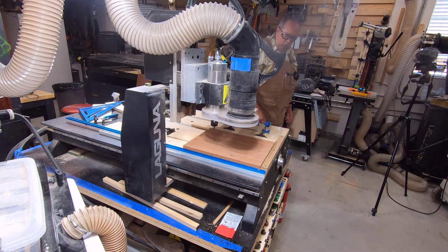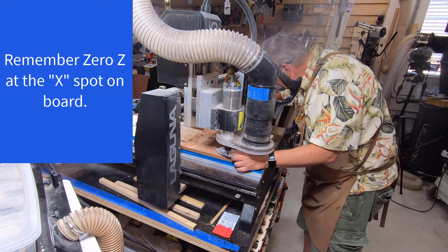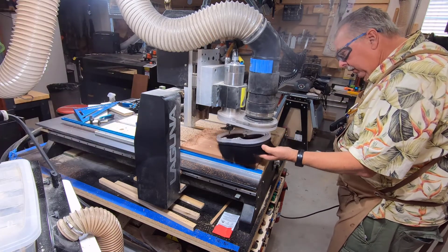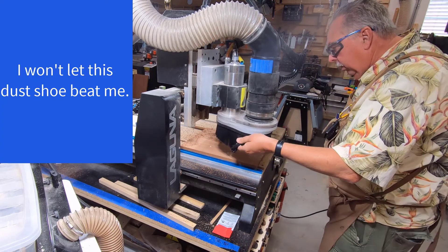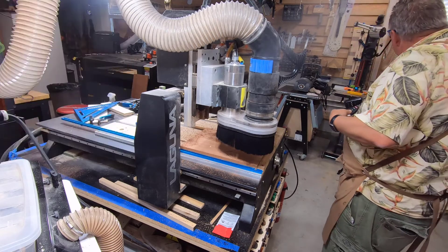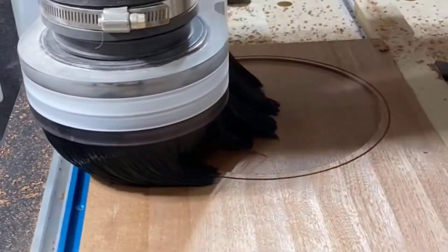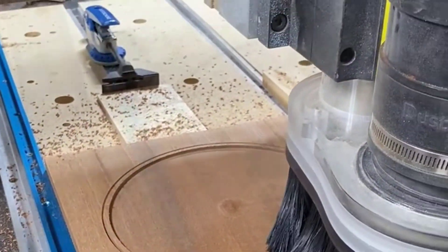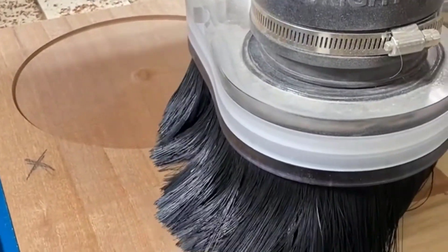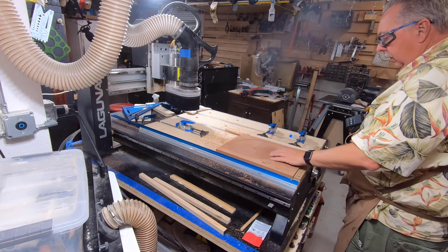Now it's time to switch bits to the actual clearance bit, which will be a quarter-inch 10-mil bit. I'm going to put the dust boot on — it doesn't give as good a view but keeps my workspace cleaner and keeps the dust down. Turning on the five-horsepower Laguna.